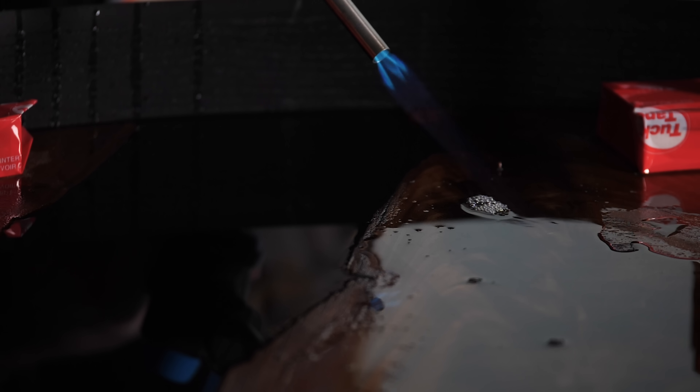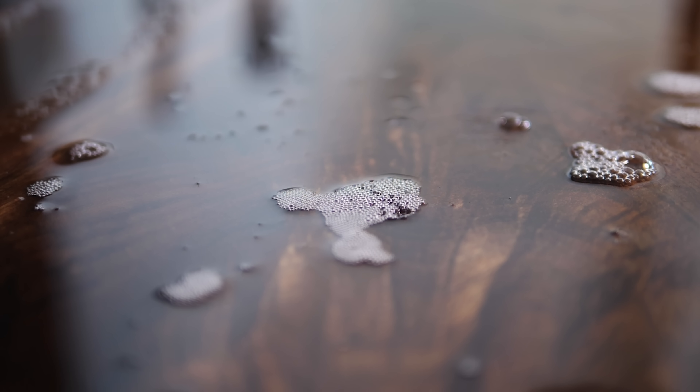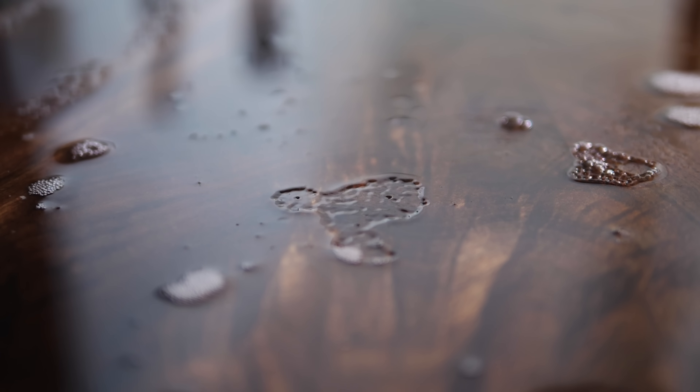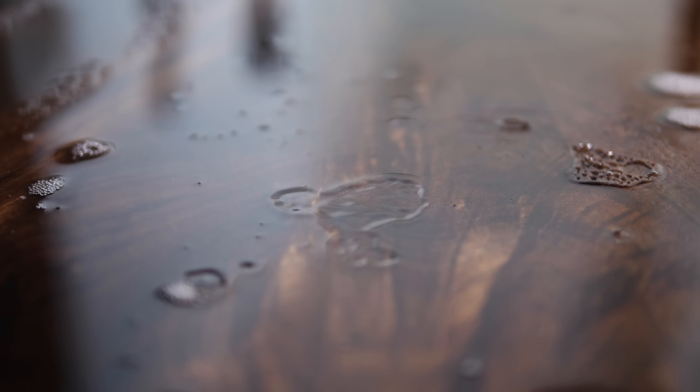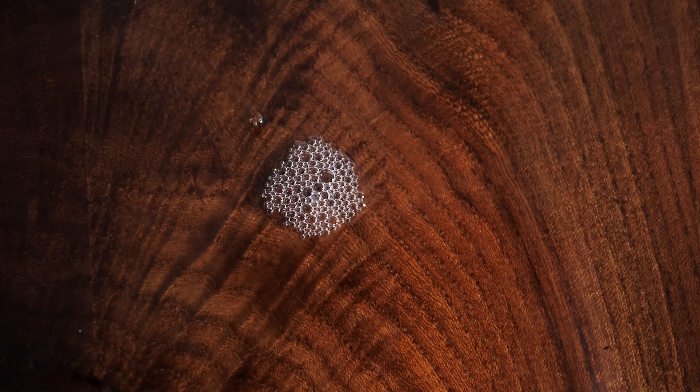If I had to pick one series of shots that I think were cooler than the bolt and washer flying through the air in slow motion, it's got to be these epoxy bubbles popping in slow motion. I dig it.